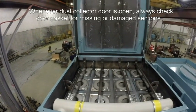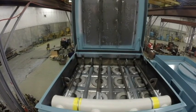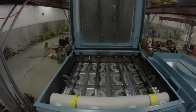It's also a good practice to check the condition of the door gasket while the door is open. If damaged or missing, it will cause a significant vacuum leak. Both the vacuum dust collector and the classifier dust collector, if applicable, have the same ADI filters as does all equipment manufactured by Atlantic Design.